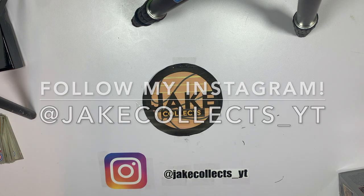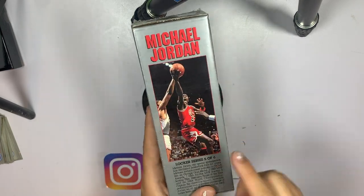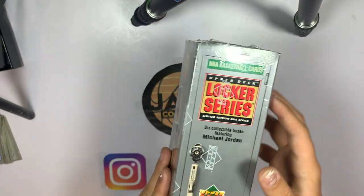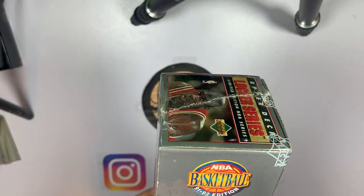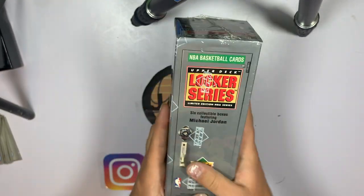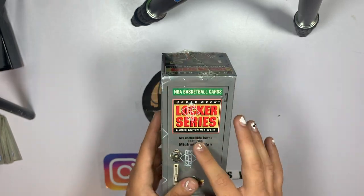Make sure to follow the Instagram to keep up with any new updates on videos. Today we have this Upper Deck Michael Jordan locker — there are six of these you can collect, and this is my first one. I got the five of six just because I thought it looked the coolest. This is Upper Deck 1991, and we've opened a lot of these packs on the channel already, but this is the locker series, so let's crack right into this.